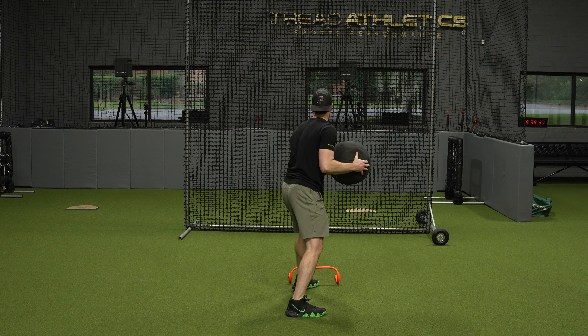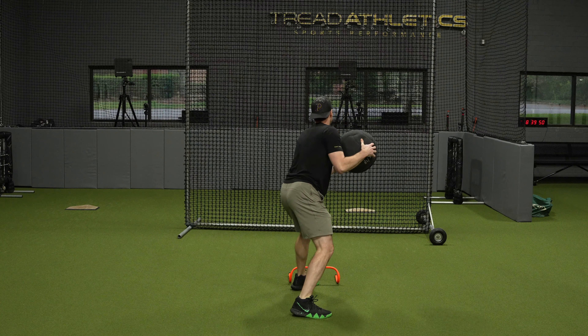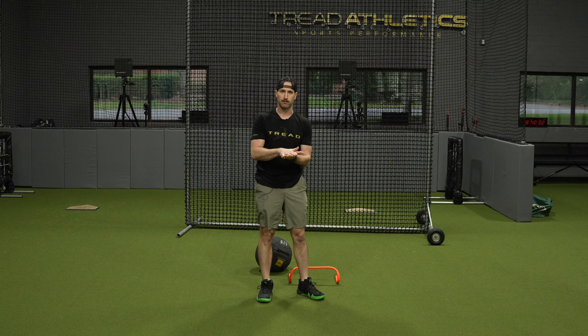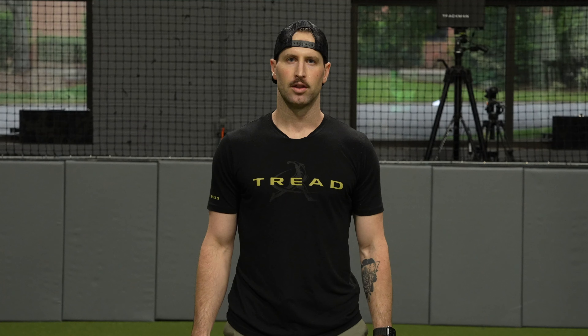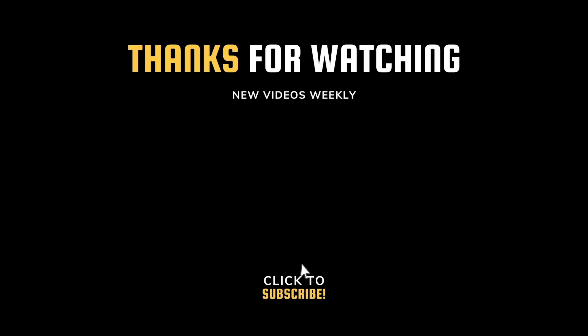I like to use a small hurdle here — or get creative if you don't have one. Just something a couple of inches off the ground gives you instant feedback that your foot is actually getting up and over and planting down, as opposed to sliding and knocking the hurdle out of place. That drill is a figure-eight rocker cross-body med ball throw — to work on landing from above, getting your foot up and over, and planting down crisply on the ground.